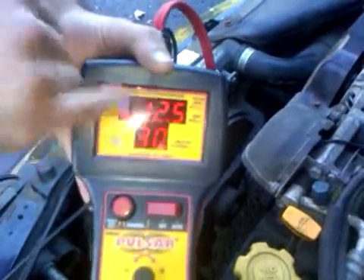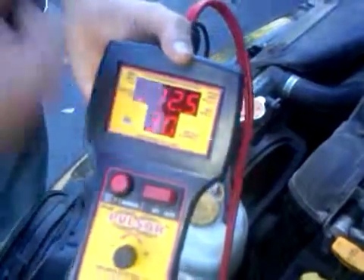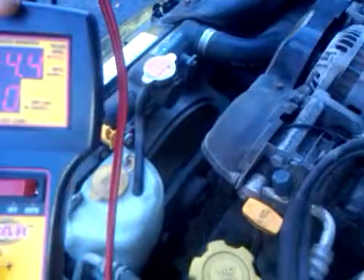If I let go of the button, you're going to also see that the voltage in the system is 12.5 volts. So that's a nice thing — you don't need a DVM to see what the voltage is in the system.